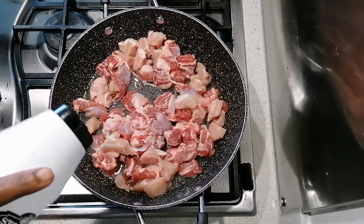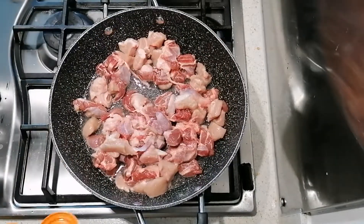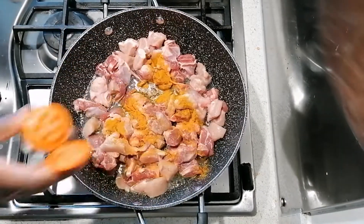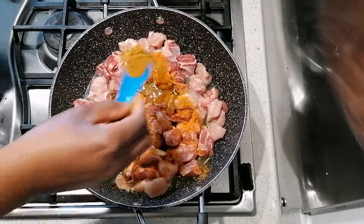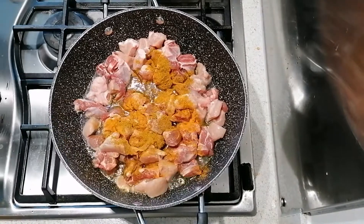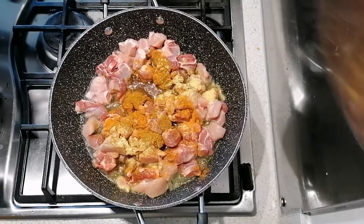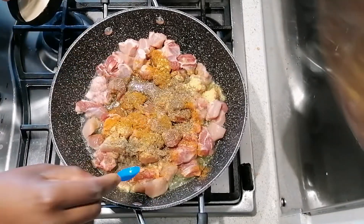I'm going to season with some salt, turmeric, carrot powder, chicken bouillon powder, and some thyme.